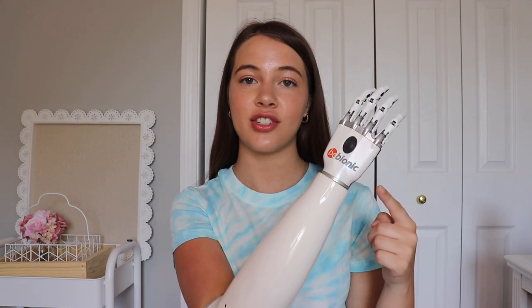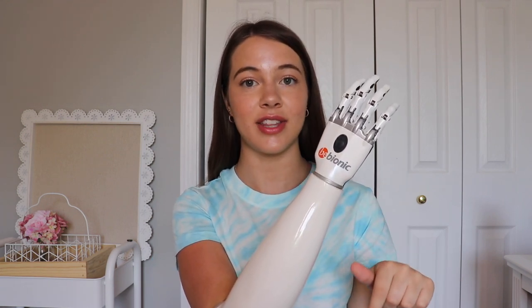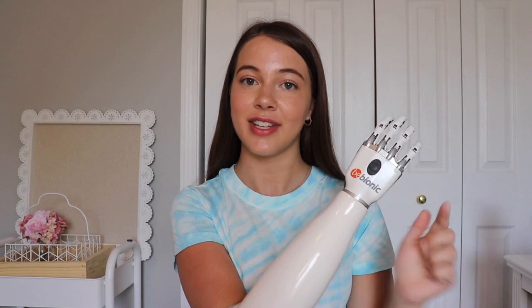I hope you guys enjoyed that video. If you have any questions about the Bebionic, please leave those in the comments below — I'd be happy to answer those. Or if you have any other questions about prosthetics in general, please leave those in the comments below. I'm also always looking for video suggestions so please let me know what you want to see from me next. Give this video a big thumbs up and subscribe to my channel for more — thanks, bye!